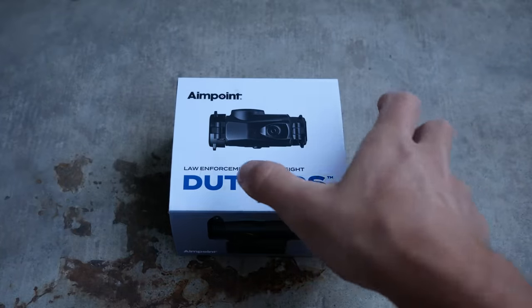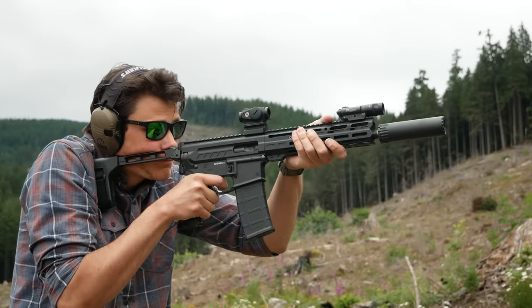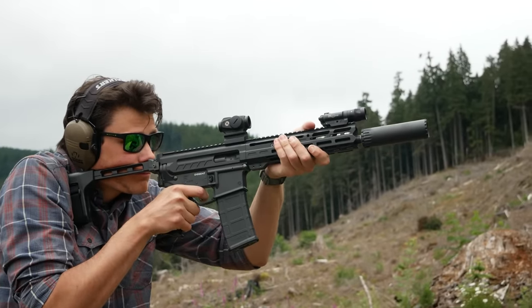When the AimPoint Duty came out, I think there was a lot of anticipation that it would be a cheaper version of the T2, but what it ended up actually being is just a smaller version of the AimPoint Pro.